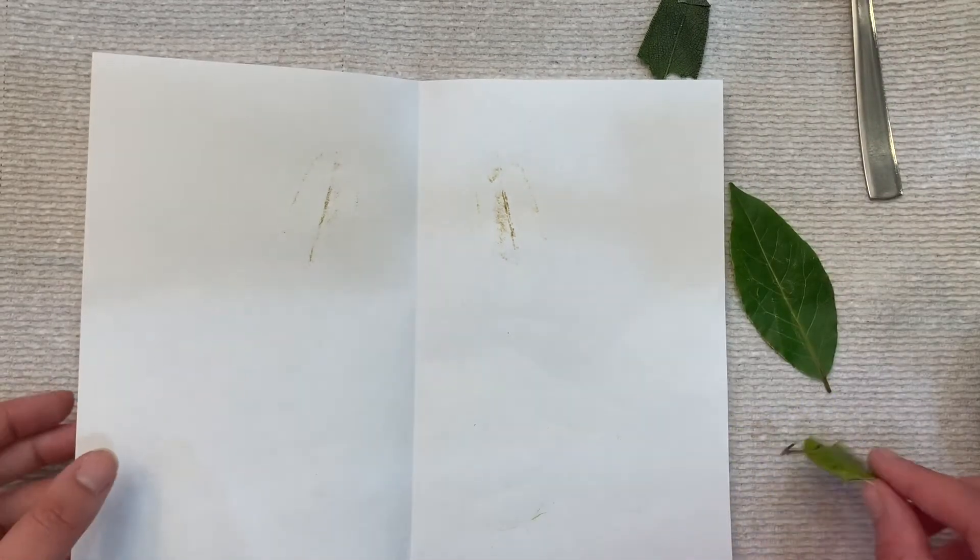I added in a bay leaf, holly tree leaf, and sage. As you can see, the sage produced way more color than the other leaves. The bay leaf didn't really produce any color and the holly tree leaf showed just a little bit — this may be because both the bay leaf and holly tree leaf are a little waxier.